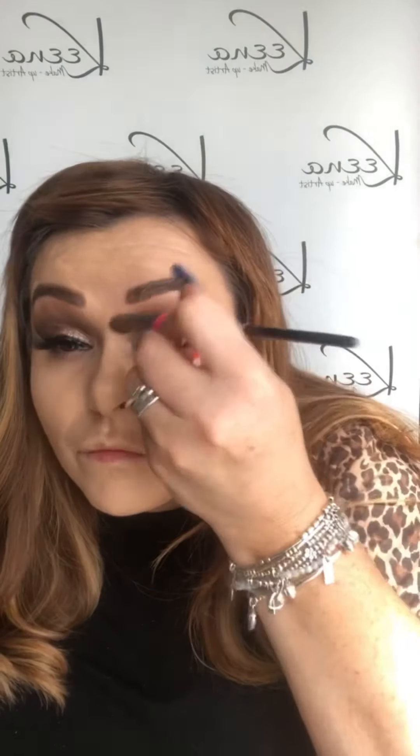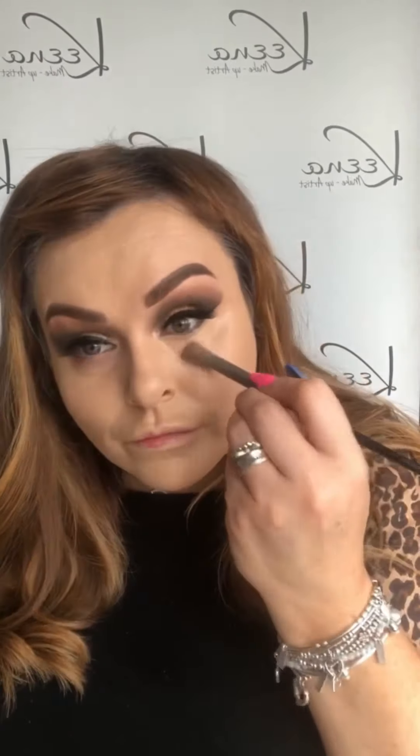Don't forget, if you use the code KEENR20, you get 20% off — I'll put that in the comments section below. My go-to under eye concealer is Bye Bye Under Eye from IT Cosmetics. I'm just popping that under and getting rid of those nasty dark circles.